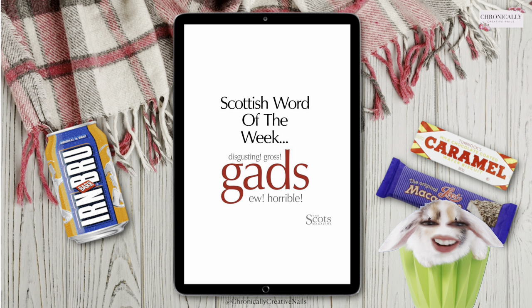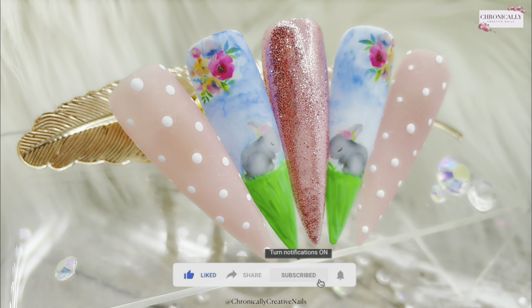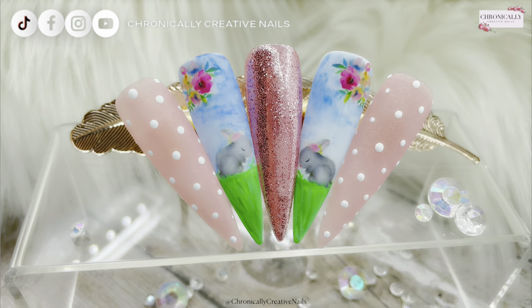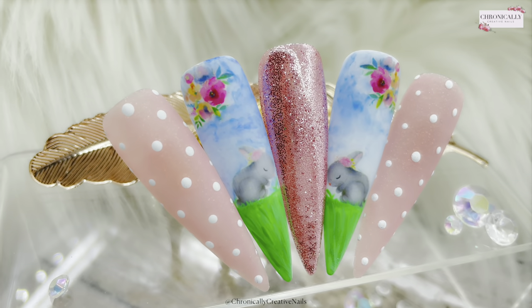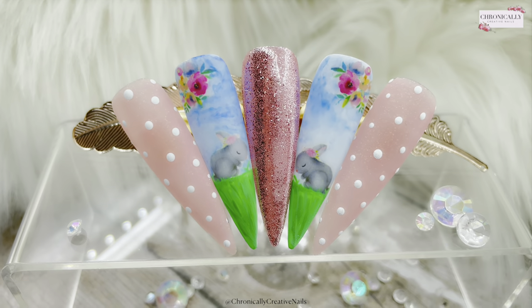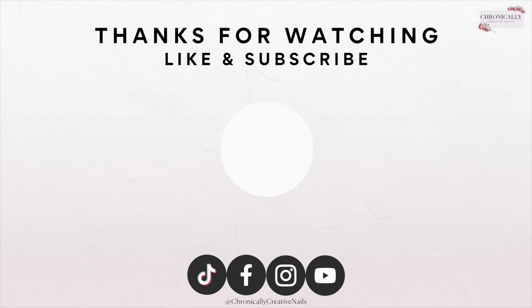I'm gonna go and I'll see you all in the next one. I hope you have a fantastic Easter and I'm sending you lots and lots of love. Bye! So there you go — gads — but this isn't gads, I would say this is 'braw.' Do you remember 'braw'? If you don't, search my other Scottish words of the week to find out what that means. This is the final finished set — if you liked it give me a wee thumbs up, don't forget to subscribe if you haven't already, leave me a wee comment down below to say hello. Stay creative and I'll see you on the next one. Bye!